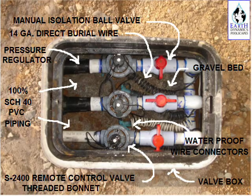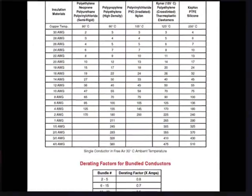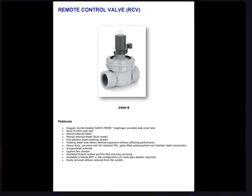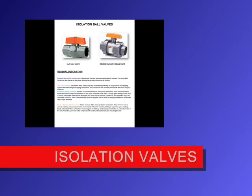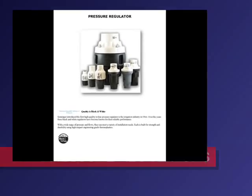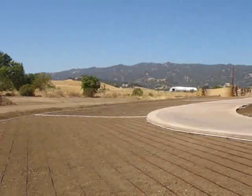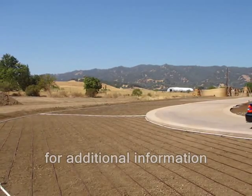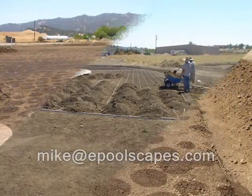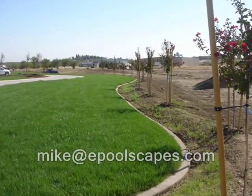Remote control valve manifold assemblies should be inclusive of individual pressure regulators and isolation ball valves. These assemblies are then installed in valve boxes in groups of two or three below grade. The low-voltage control wires will run from the irrigation controller to the remote control valves — it is important to size these wires properly per the distance between the controller and the remote control valve so that the voltage required to open the valve solenoids operates correctly. Once the supply line side of the water distribution system is planned, the layout and hydro-zoning of each area involving the drip irrigation system can be addressed.